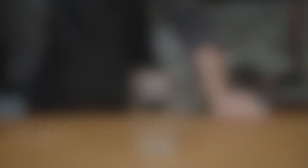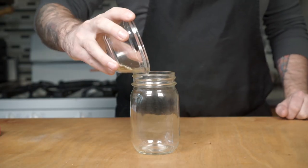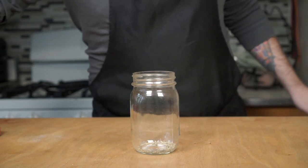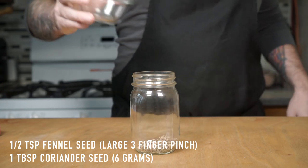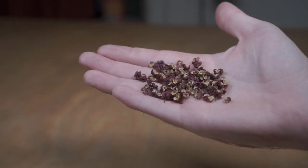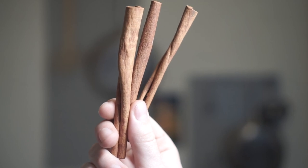The way to kick cold dishes that use rice wine vinegar up a notch is by infusing the vinegar with a mixture of dry and fresh aromatics. For the dry aromatics, we'll be using half a teaspoon of fennel seeds and a teaspoon of coriander seeds. Feel free to experiment by adding other dried spices like Szechuan peppercorns or cinnamon sticks to create your own personal blend of vinegar. Have fun with it.